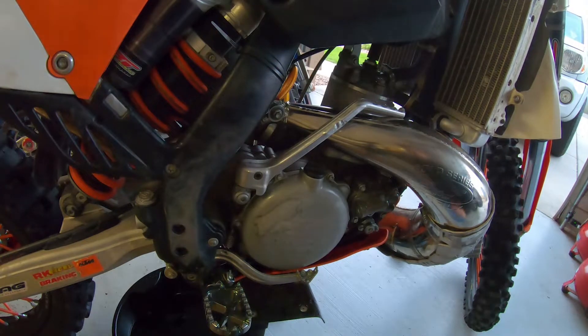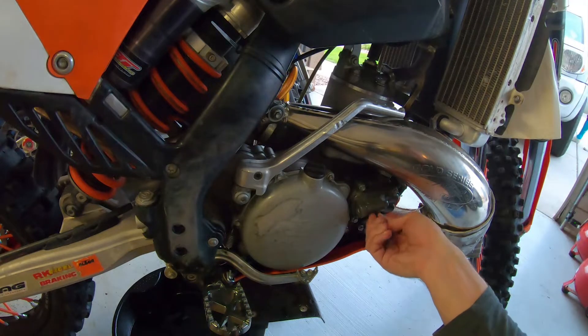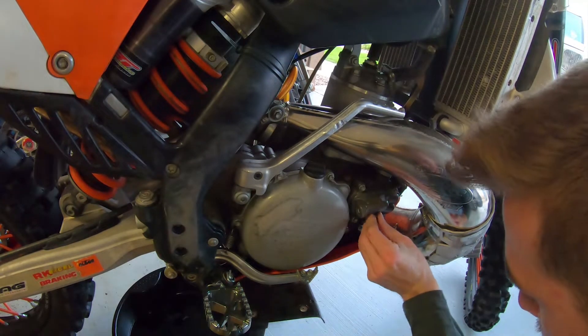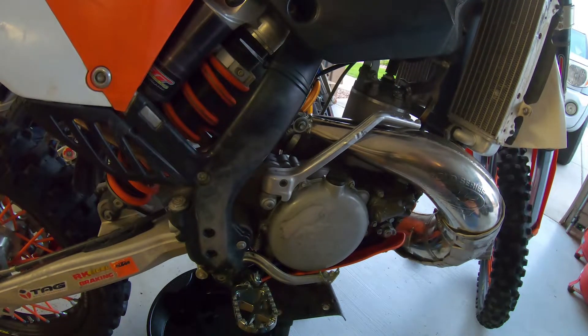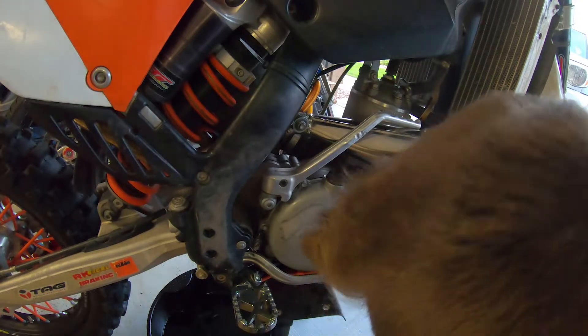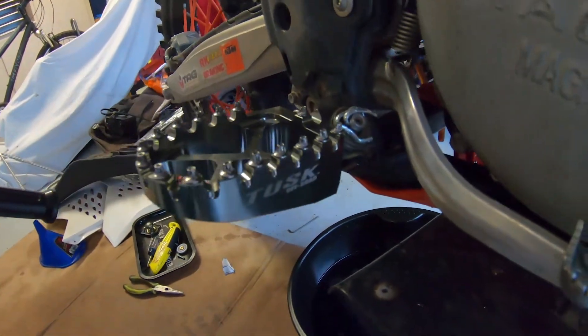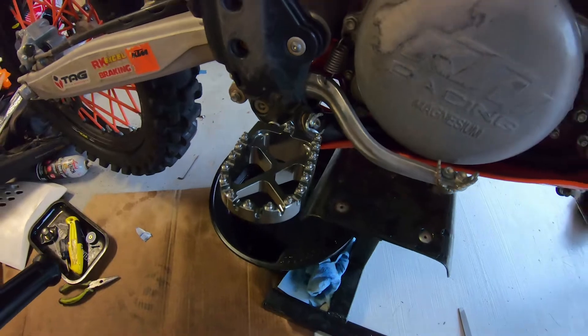Let's go ahead and plop this cover back on and put all the bolts in — remember the two bigger screws go on the right side. We got all of them snug; let's go ahead and get them torqued down to spec. Then go ahead and put the drain bolt back in and tighten that down — make sure not to over-torque it. And there we go — the new upgraded water pump impeller is in.